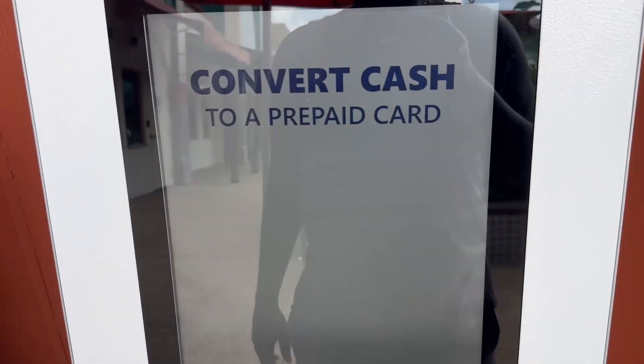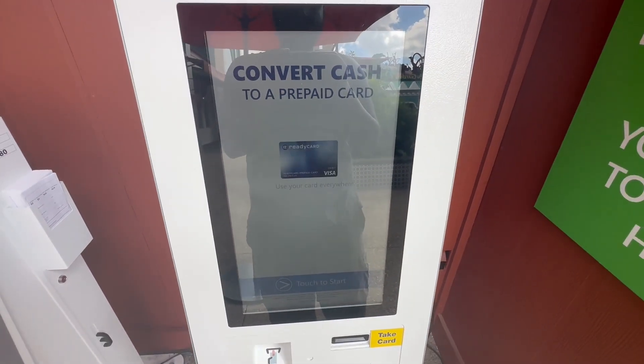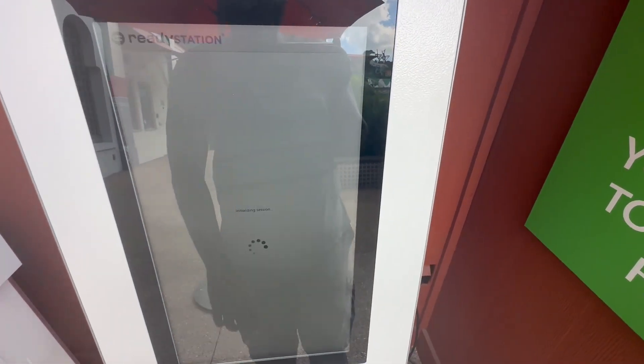If you happen to arrive at the park with cash, there's a cash-to-card kiosk at the front of the park where you can transfer your cash into a Visa prepaid debit card.